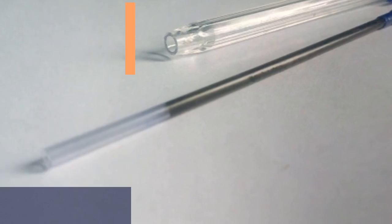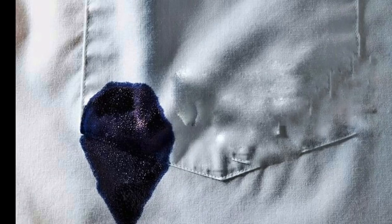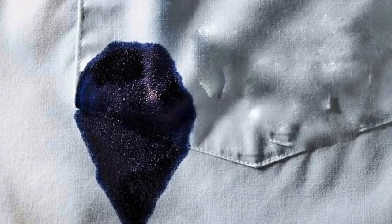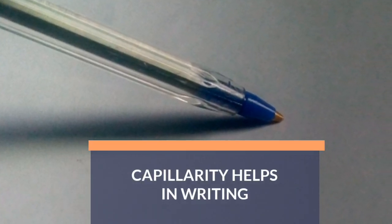What's more interesting is that though capillary action might soak our clothing with ink, it is also the very principle behind which the pen is able to write.